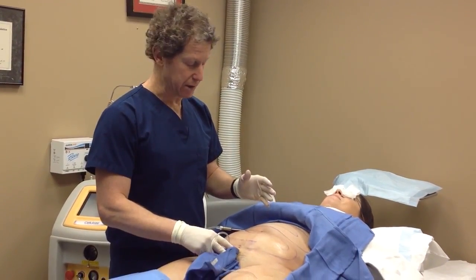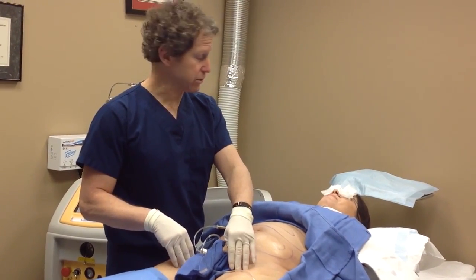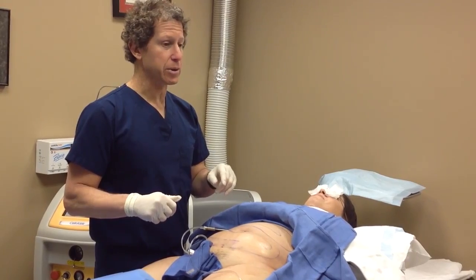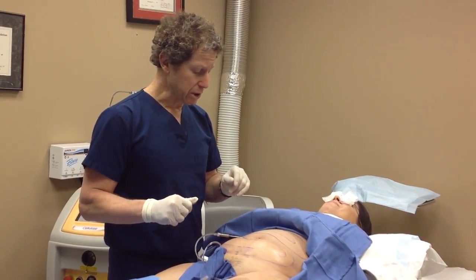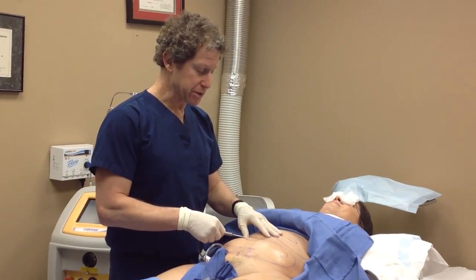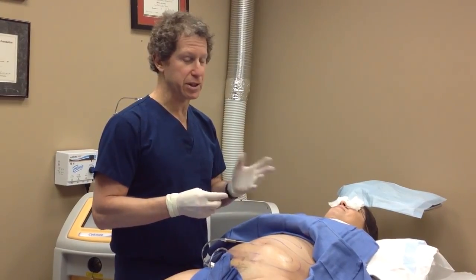Today we're going to do four areas: her lower abdomen, upper abdomen, both inner thighs, and — like a lot of women — she has a little fullness underneath the neck area. The cannula is underneath the skin, infiltrating. As she can tell you, it wasn't painful — just more of an unusual feeling.